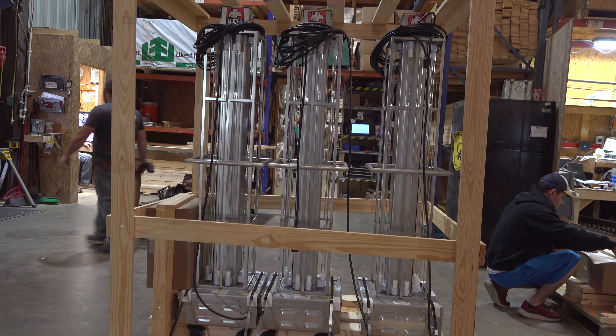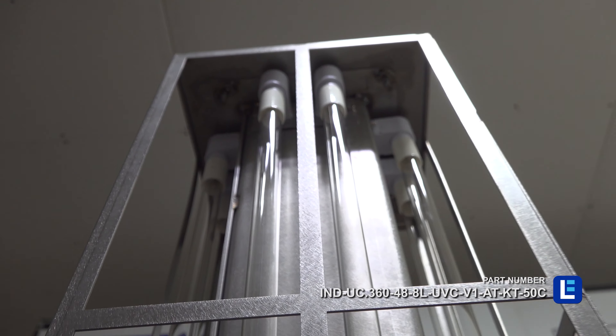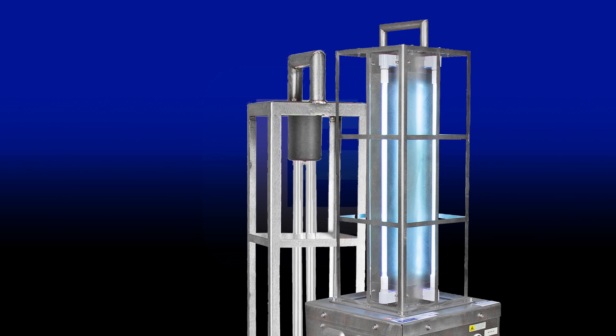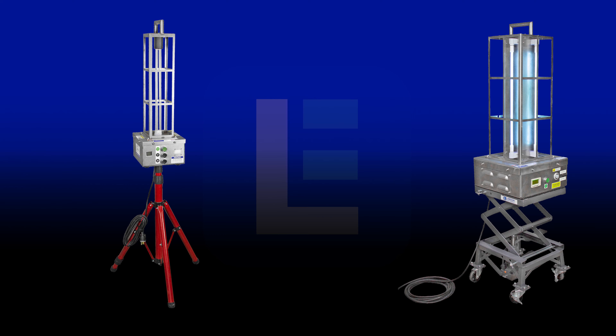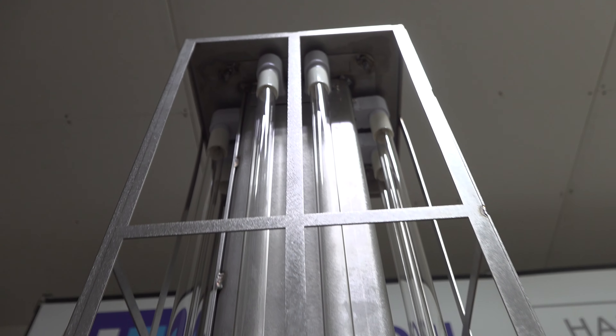Larson Electronics offers different types of UV disinfection carts that cater to specific sanitation requirements, room configurations, and cleaning methods. Models mounted on tripods are suitable for cleaning hard-to-reach and upper areas of rooms. Battery-powered UV carts ensure a wireless experience with greater flexibility.